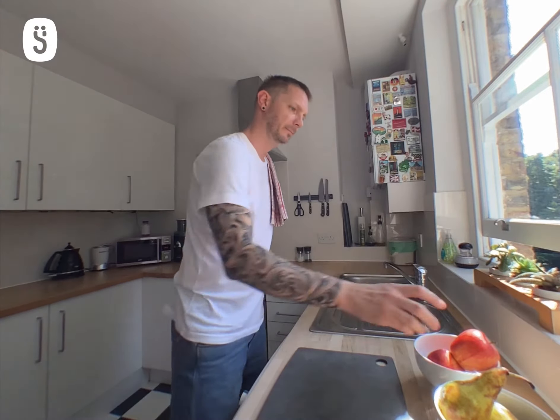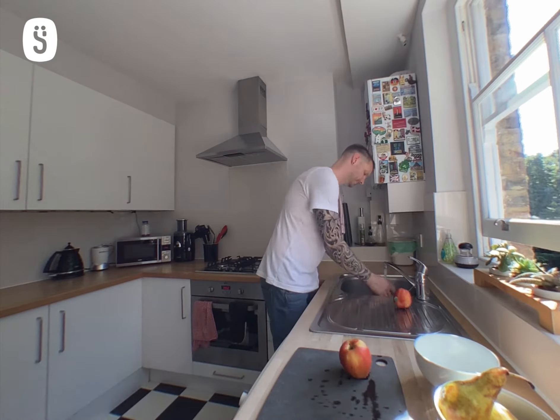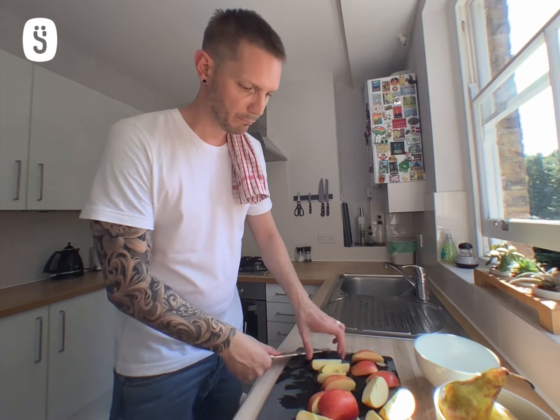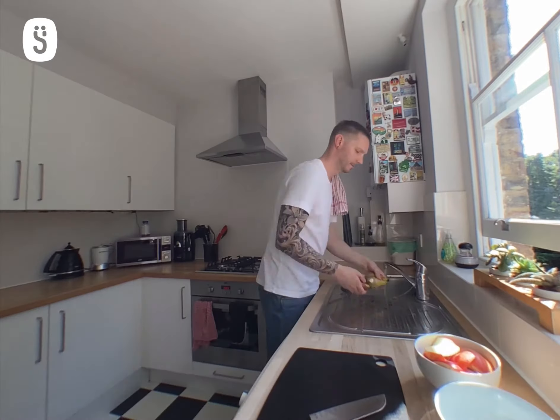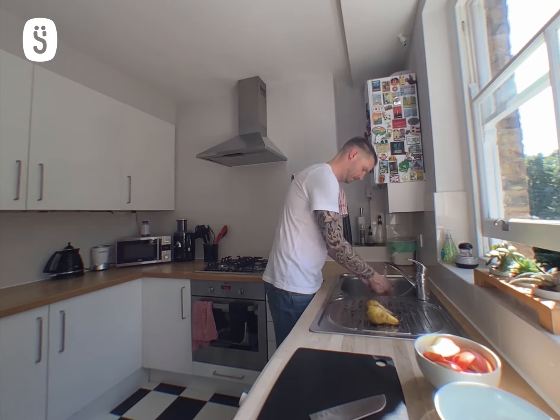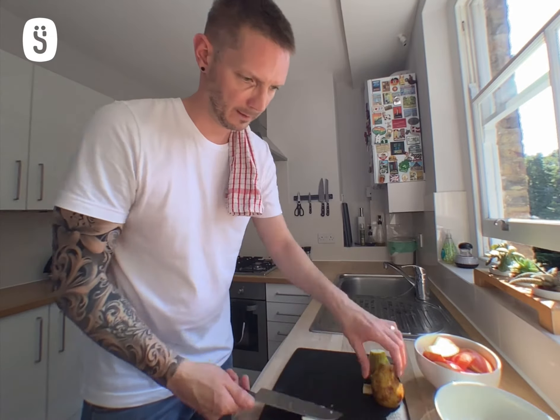Let's do some chopping. First we wash. First, I'm going to bake this in the oven.